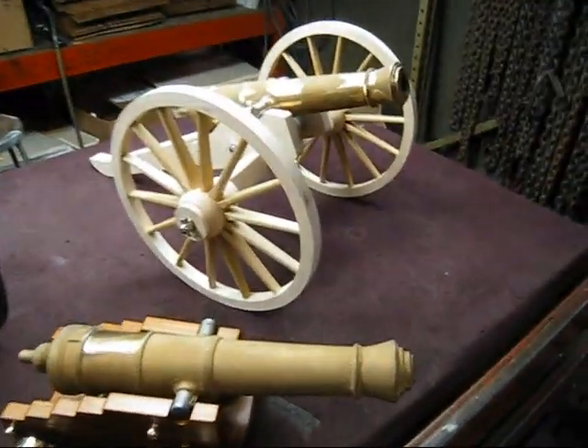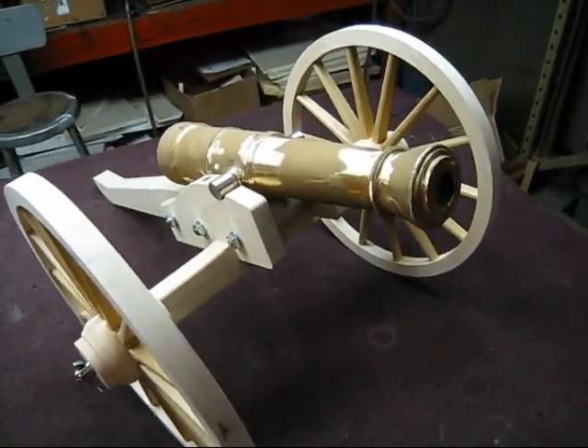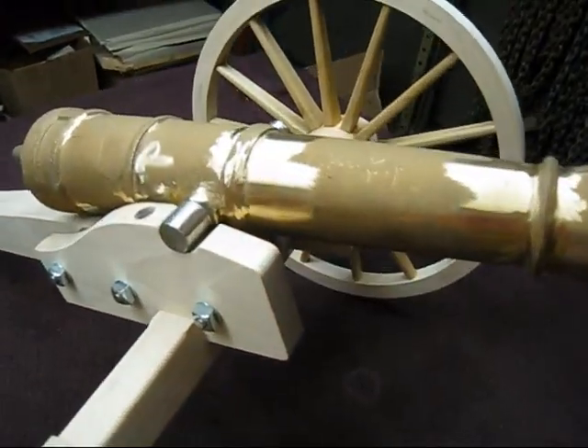Here are two other carriages that were just completed and now they're ready for paint. He still has to do the finishing on the barrels, and that barrel comes out too.